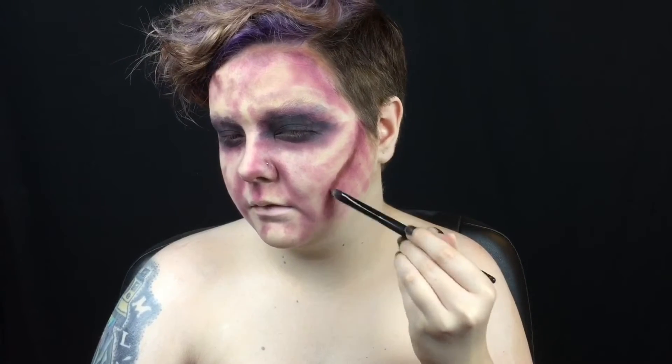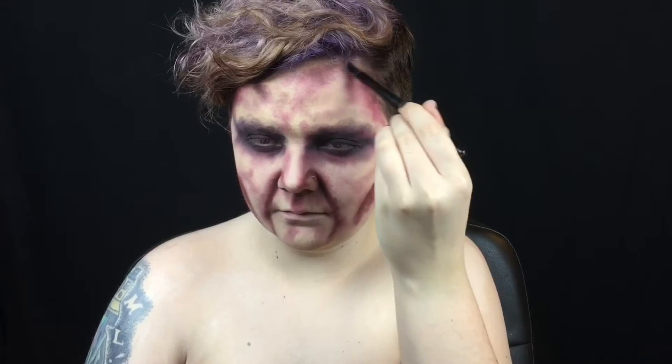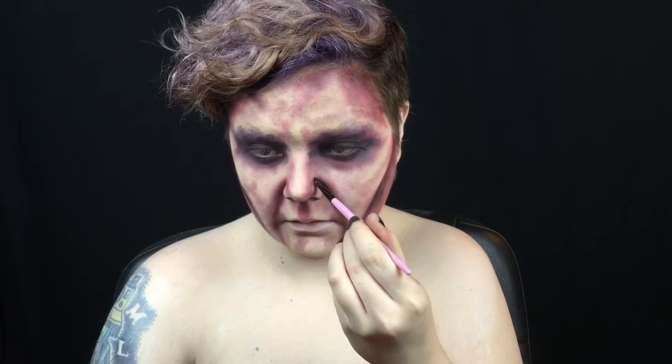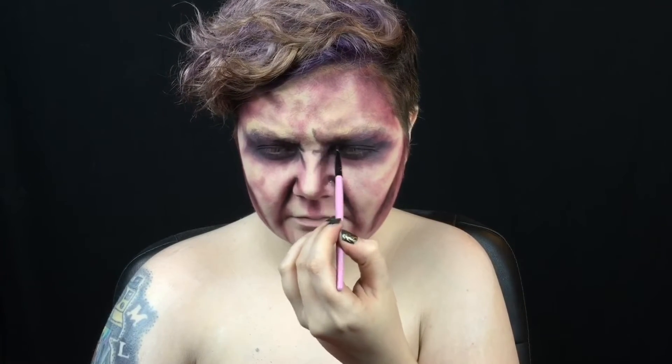I use the wine shade in the same areas but more concentrated to begin to add some dimension. Then I use black eyeshadow to make those areas really start to look sunken in. I also use the black to add in wrinkles on my nose and brow and under eye bags.